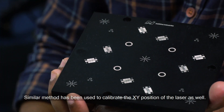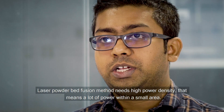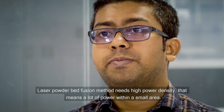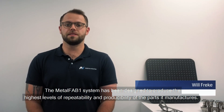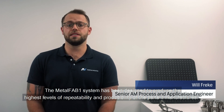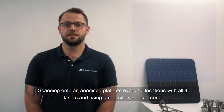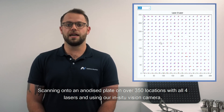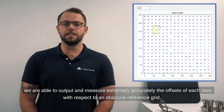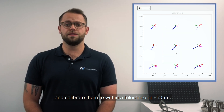Then we use the vision algorithm together with the inline camera to measure the laser focus and finally calibrate it. A similar method has been used to calibrate the XY position of the laser as well. One of the ways we achieve repeatability is through our laser scanner calibration process. Scanning onto an analyzed plate at over 350 locations with all four lasers and using our in-situ vision camera, we are able to measure extremely accurately the offsets of each laser with respect to an absolute reference grid and calibrate them within a tolerance of plus or minus 50 microns.